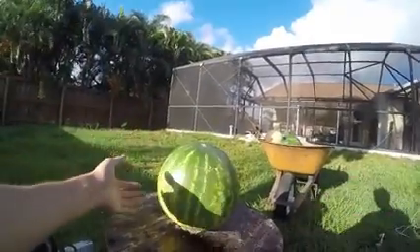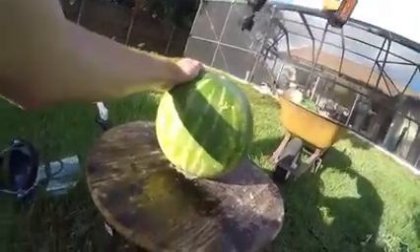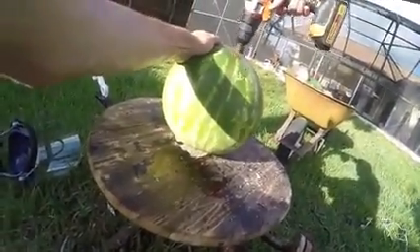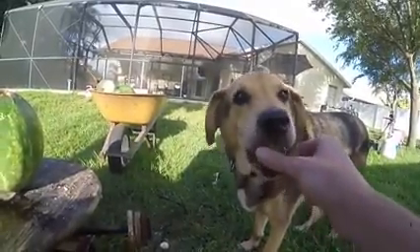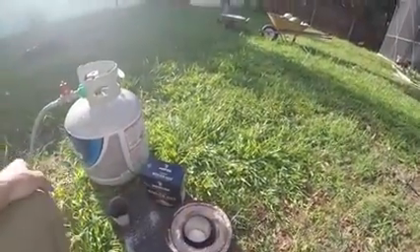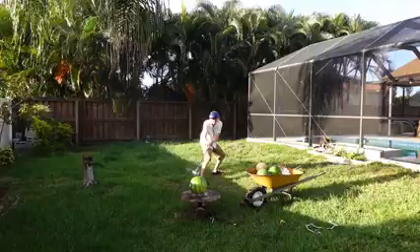Next up is watermelon, and this is definitely probably the biggest watermelon I've ever seen, so this should be good. Same procedure as before: heat up the salt, put it into my safety stick, and stand back. In three, two, one.